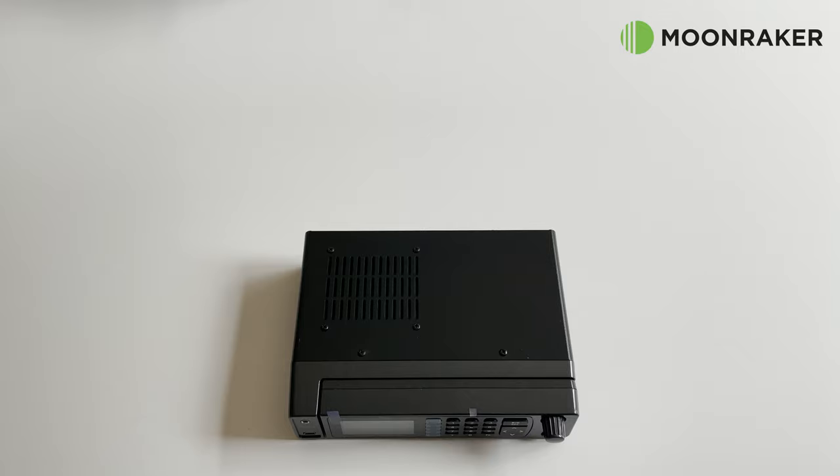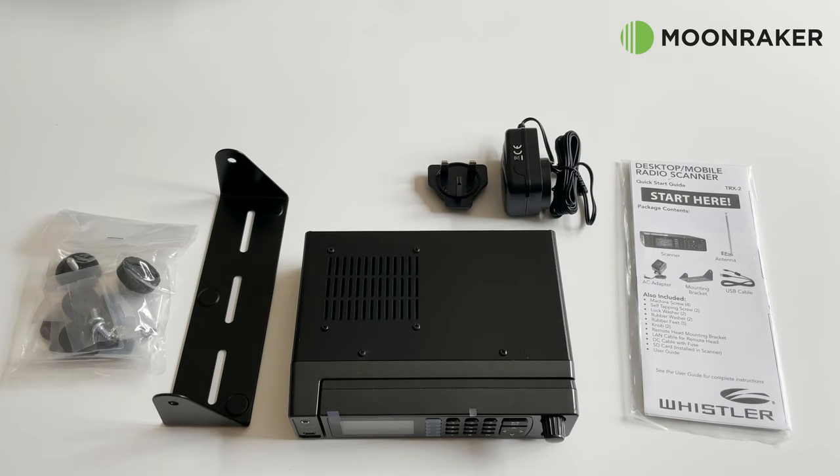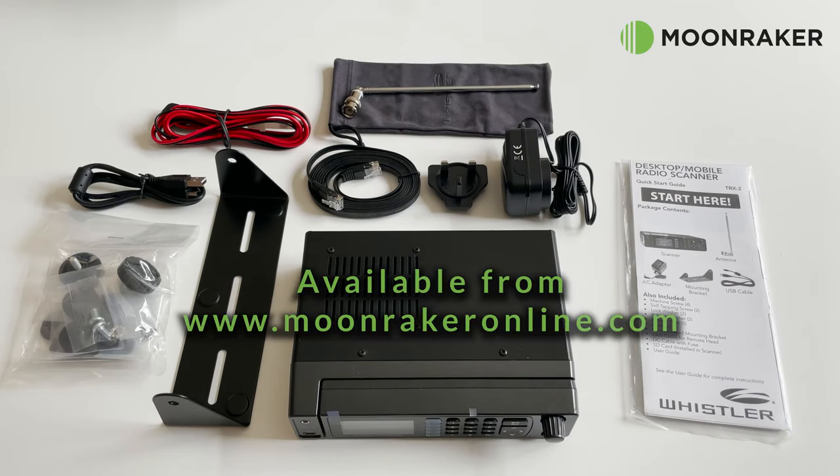To purchase the Whistler TRX2 or find out more information, please visit www.moonrakeronline.com.